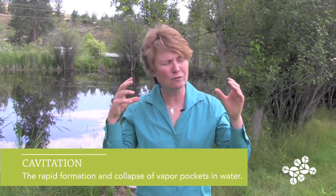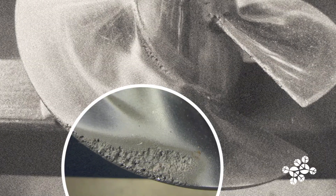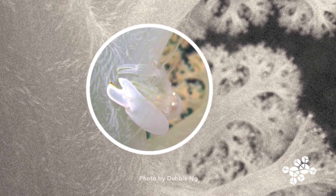Cavitation is very powerful — it's the bubbles that, as they collapse, chip away at propellers. But nobody has cavitation as powerful as this pistol shrimp. And of course, that jet of water really stuns the prey. That's why it's called the pistol shrimp.